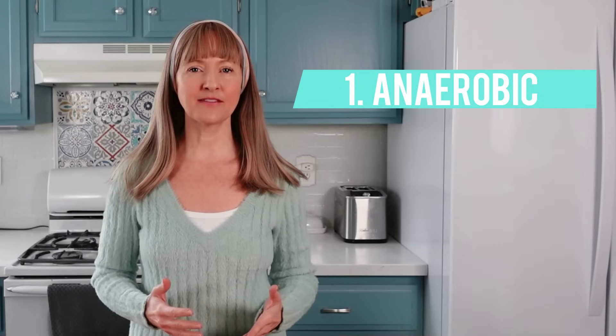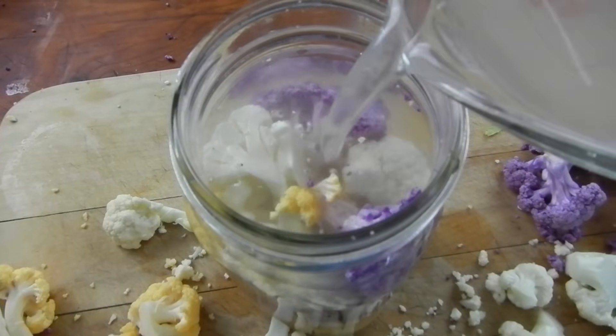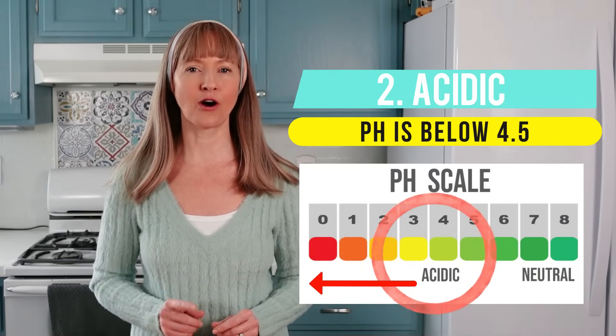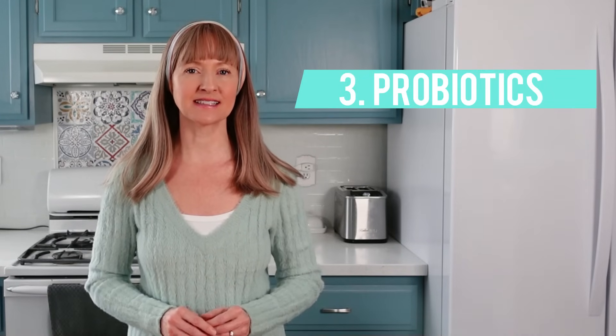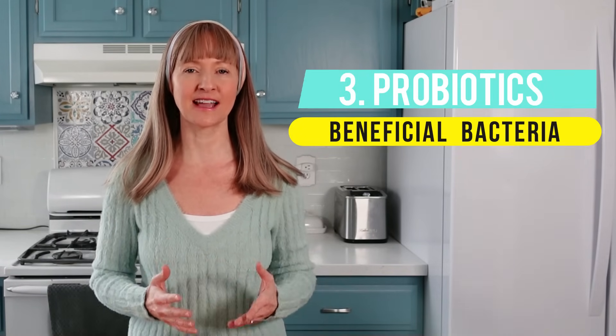They're anaerobic, meaning the fermentation must take place in an oxygen-free environment, typically beneath a saltwater brine. They're acidic, meaning the pH will drop below 4.5 on the pH scale. They're rich in probiotics, meaning those beneficial bacteria that are good for our digestive and immune systems.